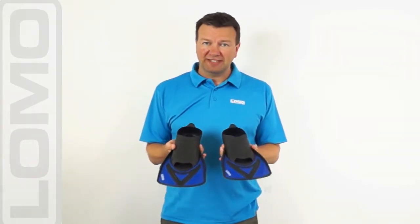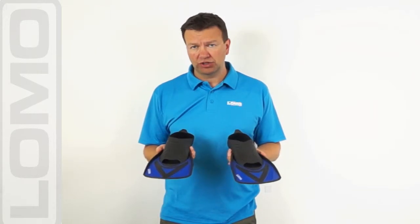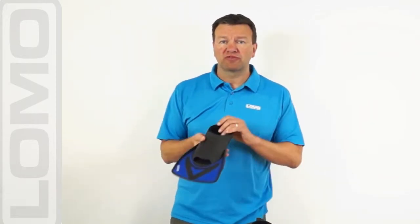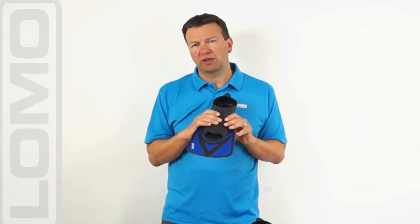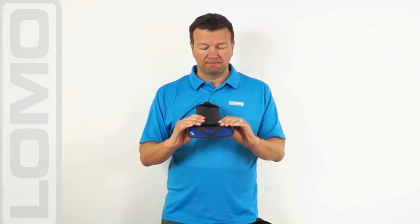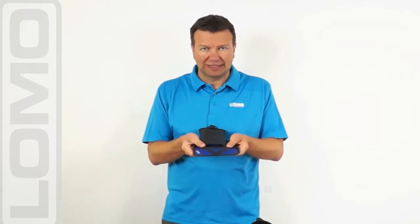These are our swim fins aimed at either open water or pool training use. Shorter than normal fins, they're aimed at giving your legs a bit more of a workout whilst you're swimming without having to totally adjust your leg stroke pattern in a way you would if you were using much larger fins. So they're nice little stubby ones aimed specifically at swimming.